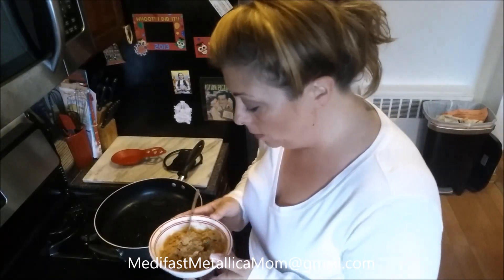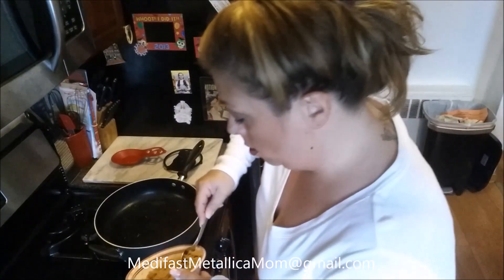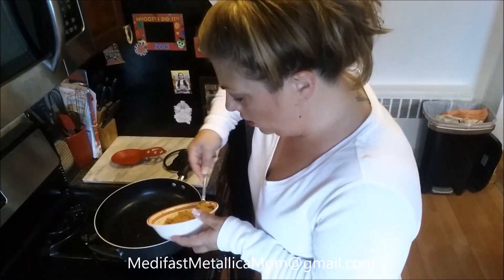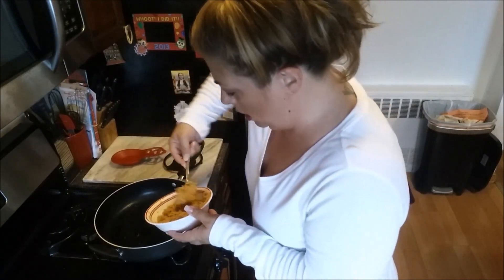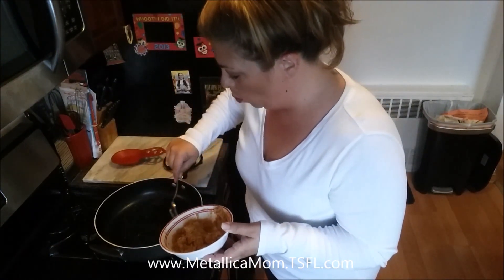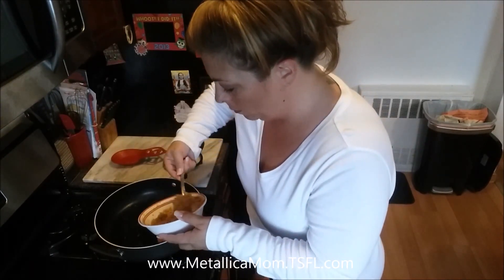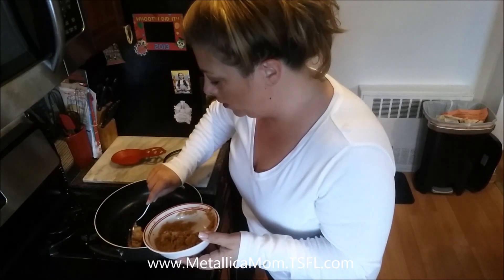Our pan is heated up nicely. We're going to start to spoon this into the pan as round as I can get it, and then we're going to kind of pat it down and work it while it's in the pan so that it's sort of like a cake. You could make muffins like this, I guess.